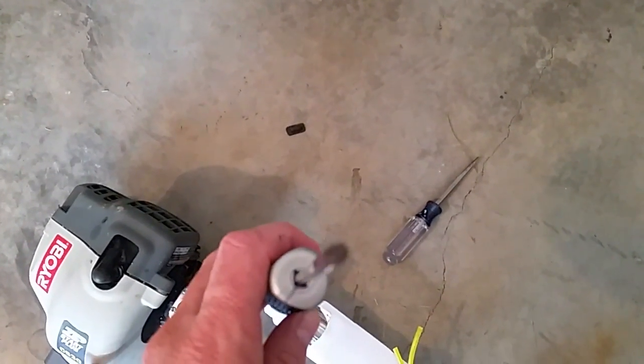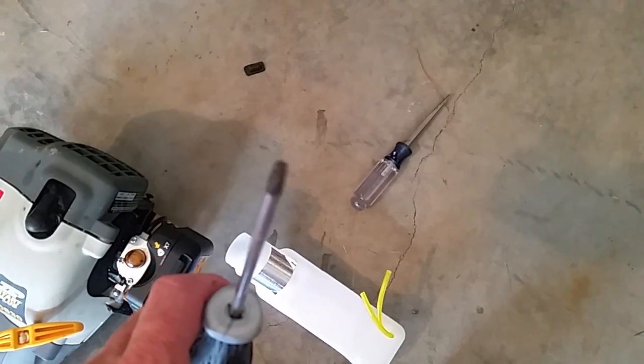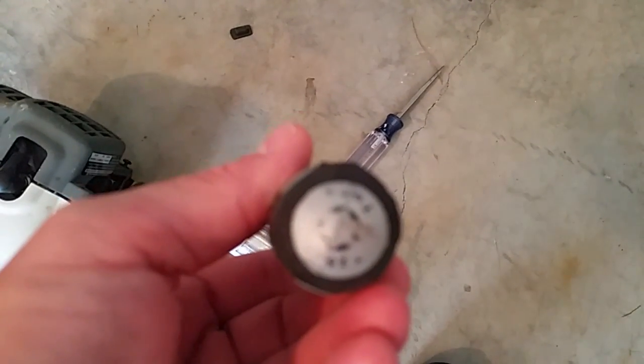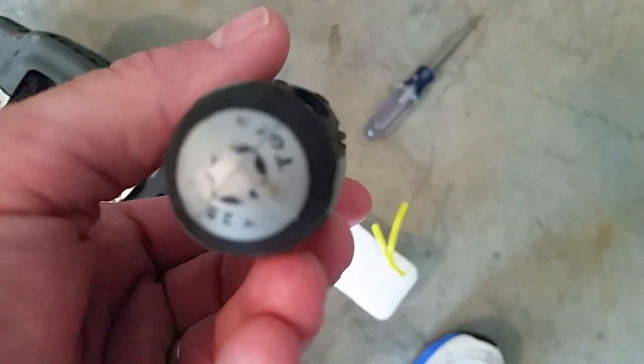You'll need a Torx T25 screwdriver — so a Torx, not a Phillips head or a flat head, but a Torx T25. Mine's kind of rubbed off there but you can see it's a Torx wrench.